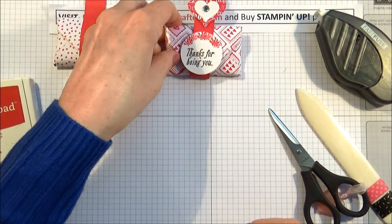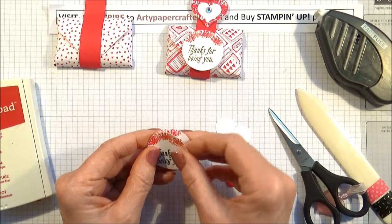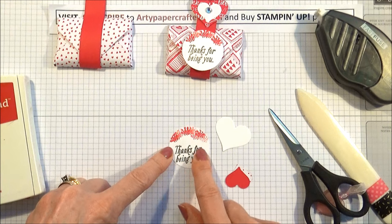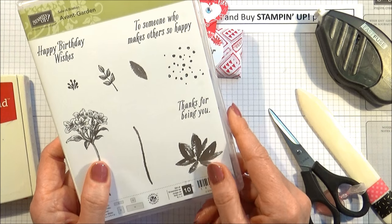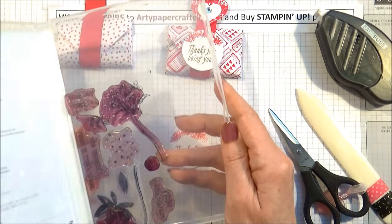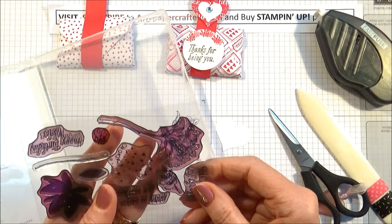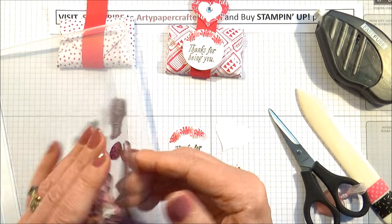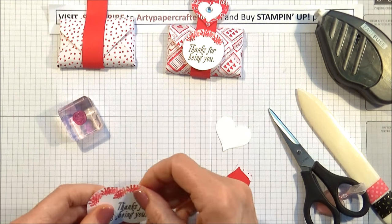Now to decorate — I've already prepped this up because I have done heat embossing many times on my videos. I've prepped up using the one and a half inch punch. I've gold heat embossed the sentiment from Avant Garden. I seem to keep using this — I love it so much, I really will have to put it away soon because it seems to be dominating most of my projects. It's got sentiments and I just think it's fantastic. I've used the sentiment that says 'thanks for being you,' and I've gold heat embossed that. Using the little stamens, which is for the flowers, I've prepped that up on a block.